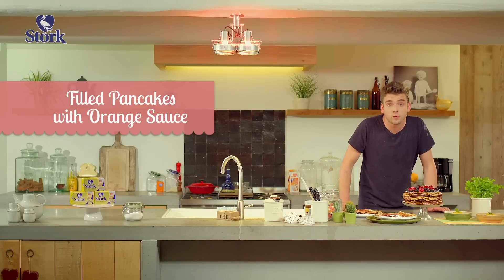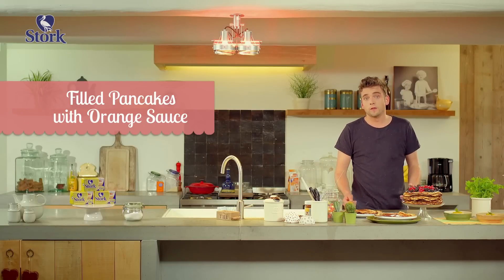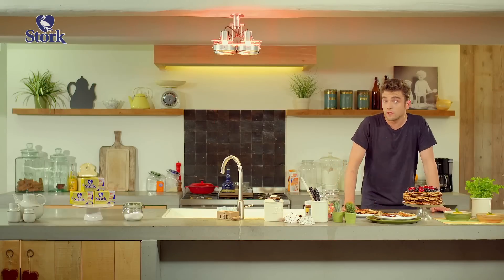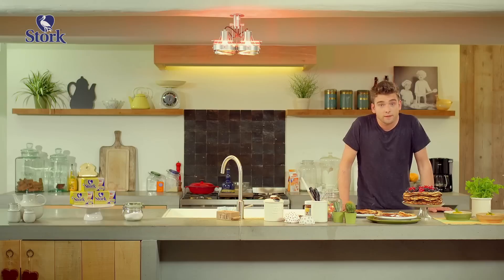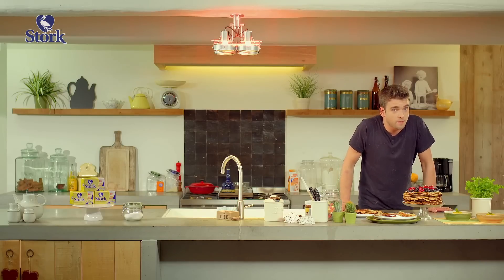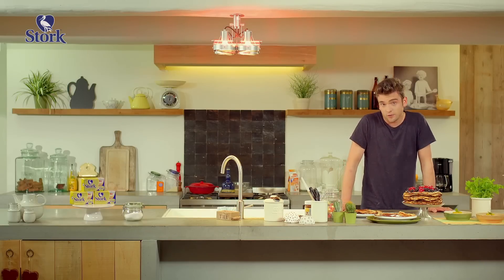Everybody loves pancakes, both young and old. Because it's so easy and fun to make pancakes, everybody can make them. You can serve them with anything you like, but you can also use them in different types of dessert. I've got three suggestions for you.